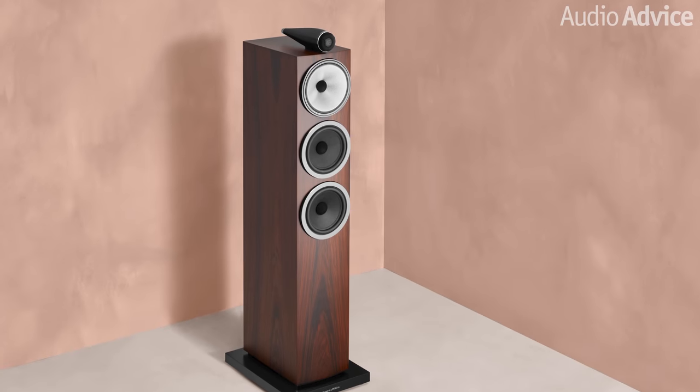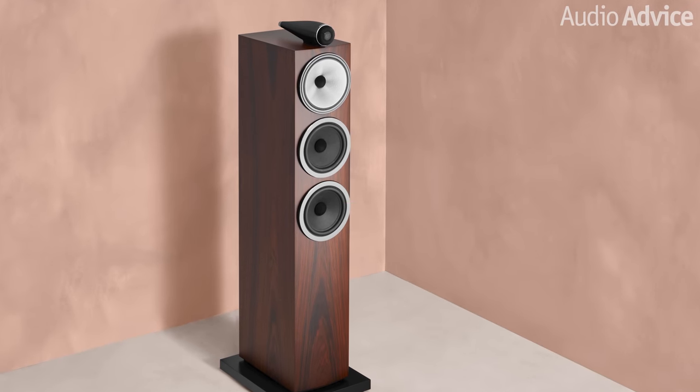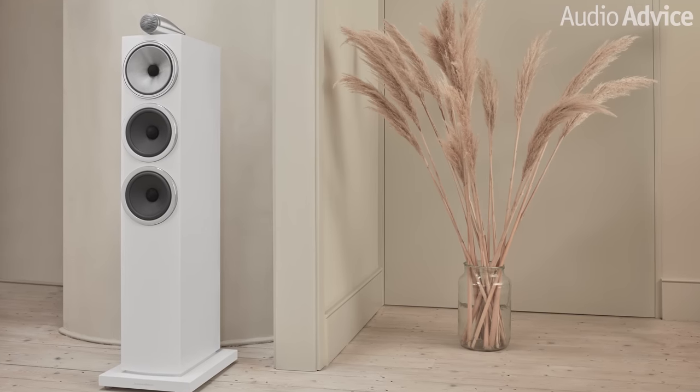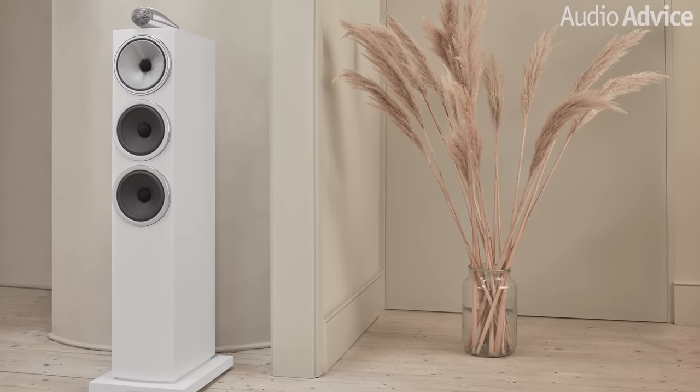Moving down to the 703 S3 gets you what is basically a slimmed-down version of the 702 S3. You get the same great external tweeter, the exact same high-tech mid-range driver, and two Aerofoil woofers instead of three. But at the time of this video, these are only $1,000 less than the top-of-the-line 702 S3. And if you're already at that price point, you can probably afford to jump up to the 702 S3, which I really think is a better speaker. So unless your room is just too small, I would highly recommend jumping up to the 702 S3 if you're between the 702 and 703.